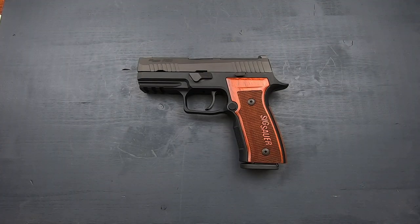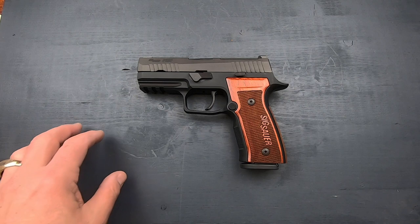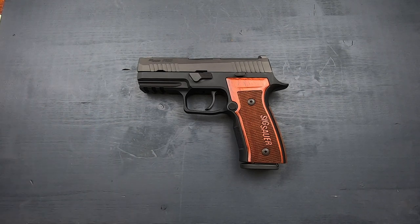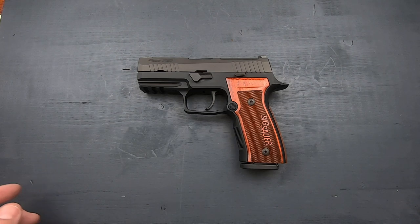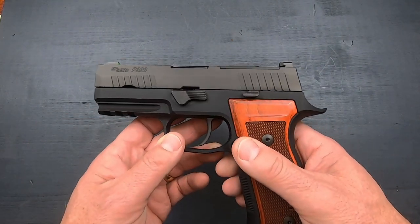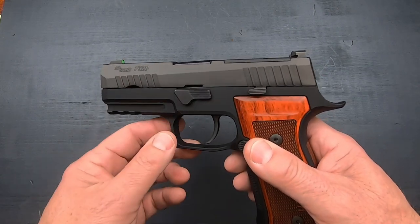We're taking a look at the Sig P320 AXG Classic. This is an all-metal gun, just like the AXG Scorpion was. According to Sig — and this is a quote from them — the intent of the P320 AXG Classic, just like the name implies, was to take us back to the original roots and get back to the old school of their first guns. The slide is stainless steel with a Nitron finish.